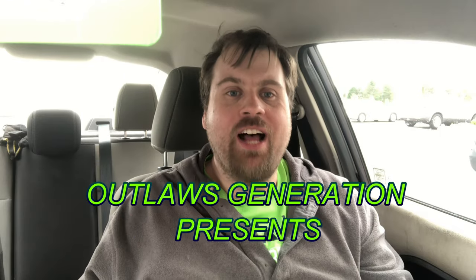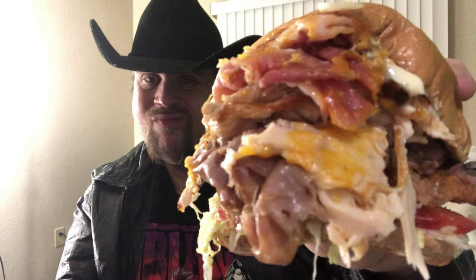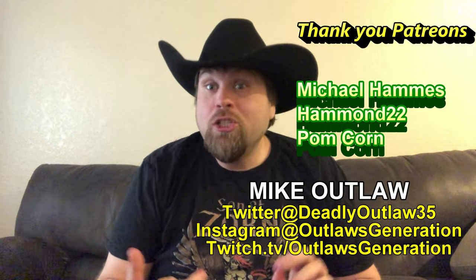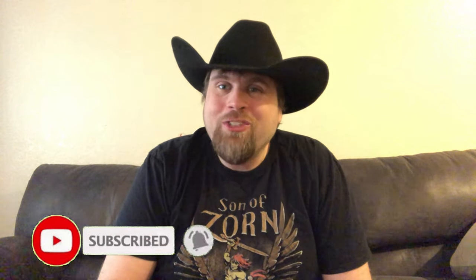Welcome back to Deadly Outlaws 5 Star Reviews. How's it going, Outlaws? If you're a fan of food, gaming, wrestling, podcasts, and workout series as well as live streams, smash that subscribe button and click that notification bell.